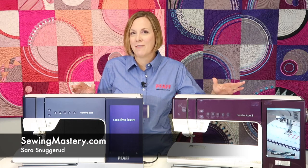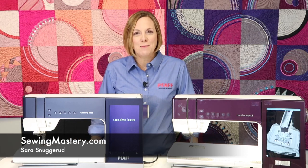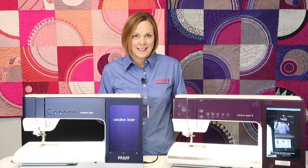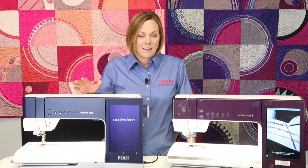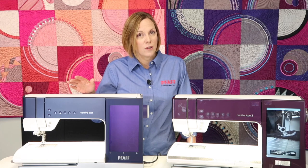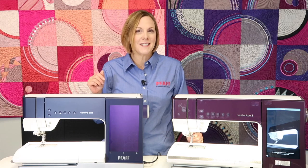The FOF Creative Icon and the FOF Creative Icon 2 have some amazing features that we want to compare and help answer some questions for you. I'm Sarah from SewingMastery.com, and we also have a FOF store in South Dakota. This is going to give everybody who's been asking: what is the difference between these two machines?